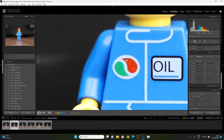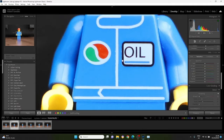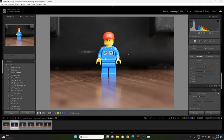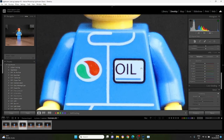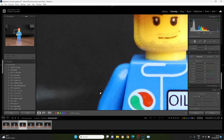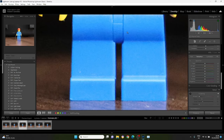At ISO 6400 you start to see a little bit more noise in the blue on the edge of the arm, still not too bad in the black area — still very usable at 6400. Then we jump up to ISO 10,000. At 10,000 you start to see a bit more noise in the logos on the chest, slightly worse on the arm, a bit in the black, a bit worse on the legs — but that's not bad for 10,000.